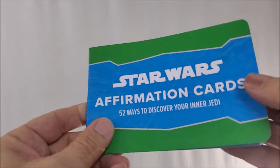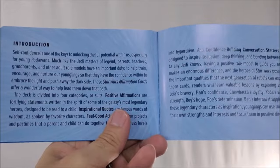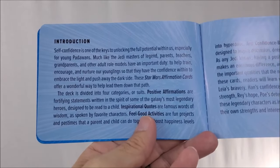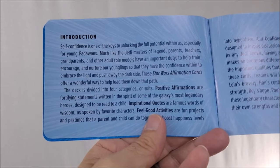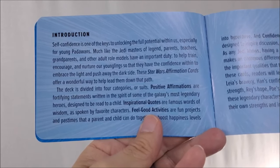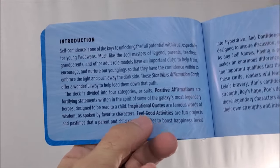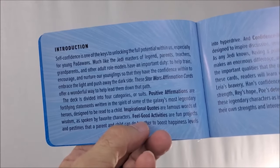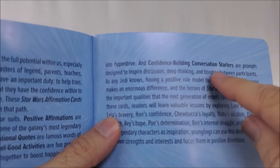Inside, you get a little book that tells you how to use the cards. It divides into four categories or suits: positive affirmations — fortifying statements written in the spirit of the galaxy's most legendary heroes, designed to be read to a child — inspirational quotes, feel-good activities, and confidence-building conversation starters.